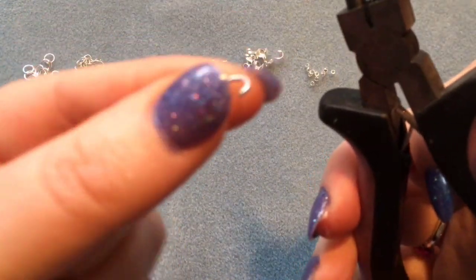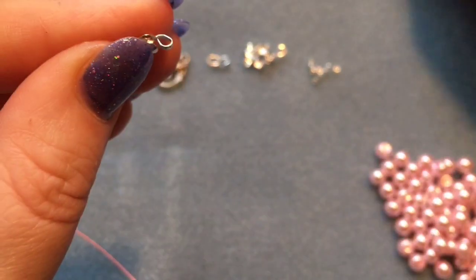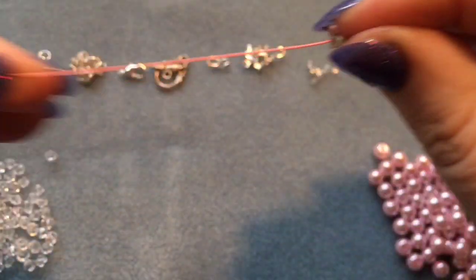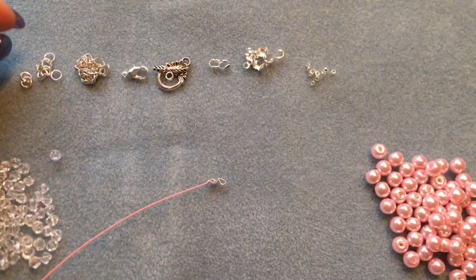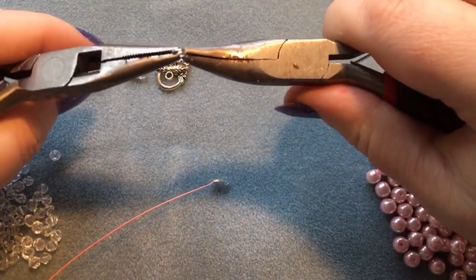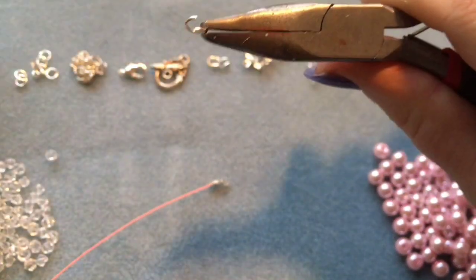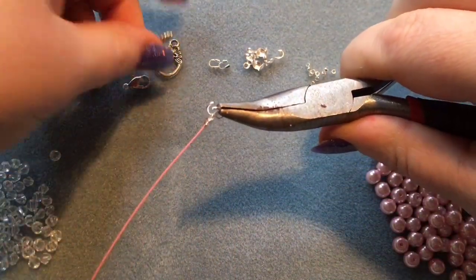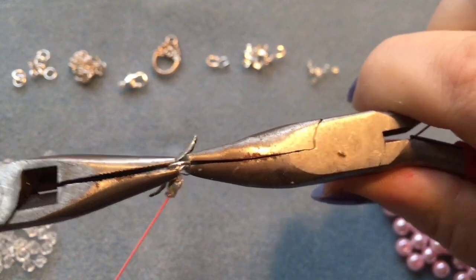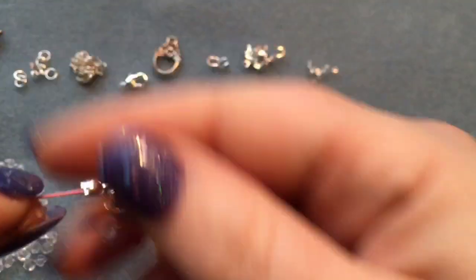Get your round nose pliers and where that loop is, make it more into a loop, then close it completely using your bent nose pliers or chain nose pliers. There's one end complete. Open up your jump ring using two pairs of pliers — twist it open, don't pull apart or you'll weaken it. Thread on your end and then add whichever closure you'd like; in this case the toggle clasp. Close the ring so the ends meet nicely with no gaps.